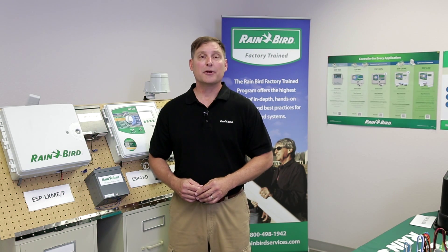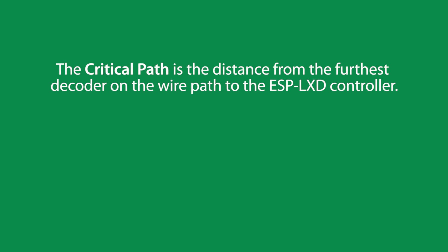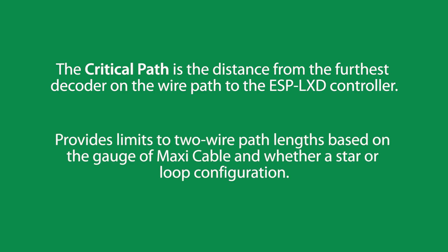Let's define the term critical path. A critical path is the distance from the furthest decoder on the two-wire path to the ESP LXD controller. Critical paths limit the overall length of the two-wire path based on the configuration and the gauge of the maxi cable.